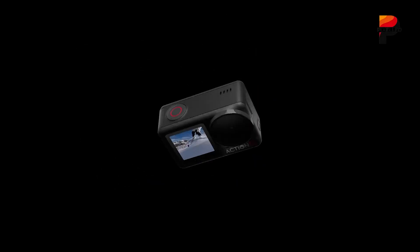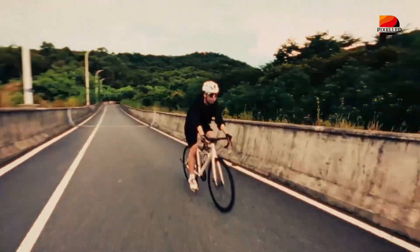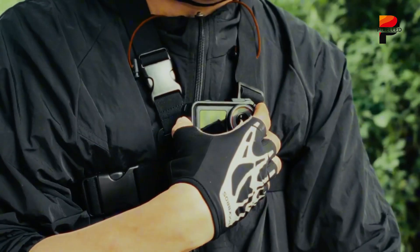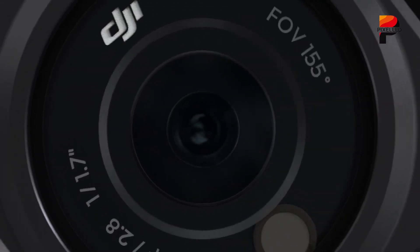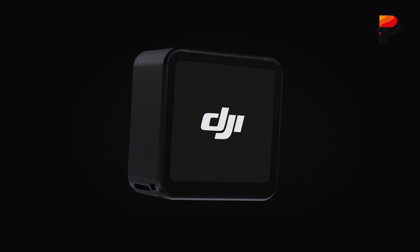The relentless innovation cycle in the action camera market seems poised for another significant jolt, courtesy of DJI. Following the trail of regulatory breadcrumbs left at the Federal Communications Commission, the silhouette of the DJI Osmo Nano has emerged, promising to be DJI's smallest and potentially most intriguing action camera offering yet.